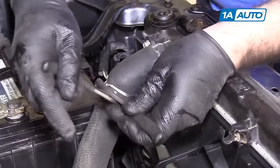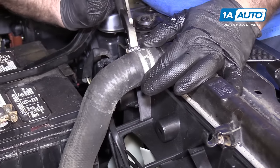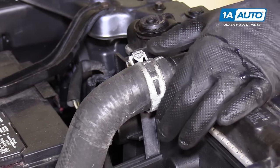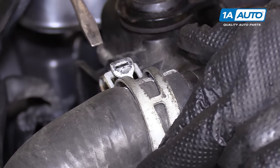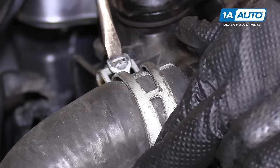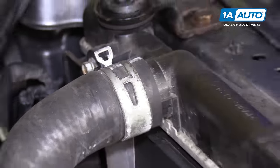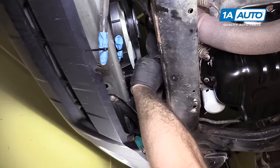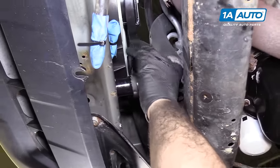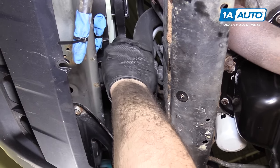Reinstall the upper radiator hose — squeeze the clamp together and put it back into place. If you manage to get the clamp to lock, line it up where it was originally, then use a flat-bladed screwdriver to unlock it and it'll snap into place. Put the overflow hose back on — slides right over it. Put the lower radiator hose back on, watch out for dripping coolant, and put the hose clamp back down where it belongs.